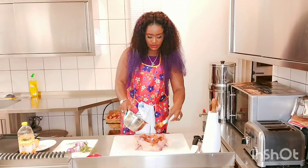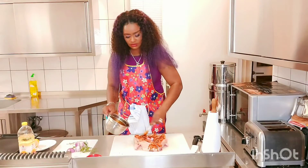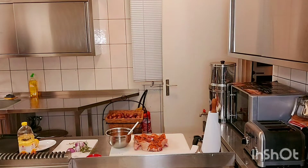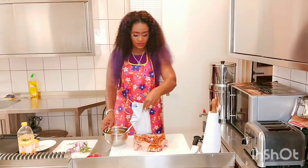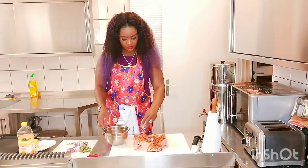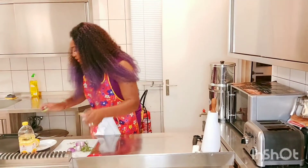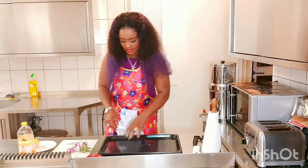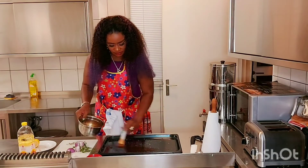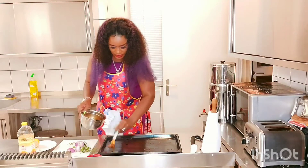Then I'll be squeezing in some lemon. I'll add more to this, then adding extra salt. At this point I'll keep this here and bring my grilling plate. I'll still add some salt, and I'll be adding this same mixture of oil and spices in.